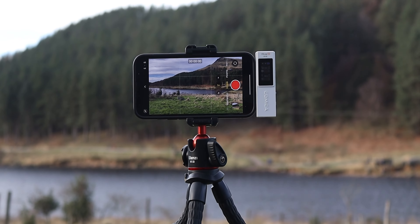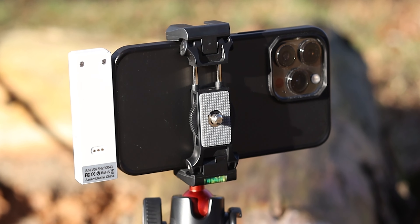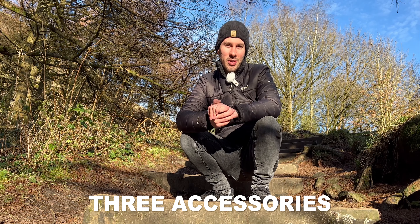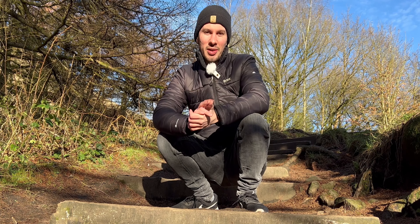If you're looking to take your iPhone game to the next level in terms of video and content creation, these are the free accessories I recommend you guys pick up. Let's go on a little adventure.